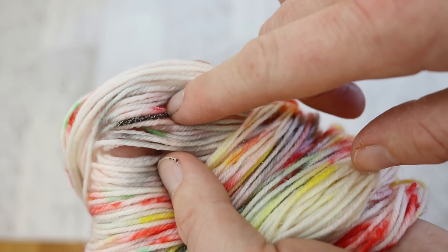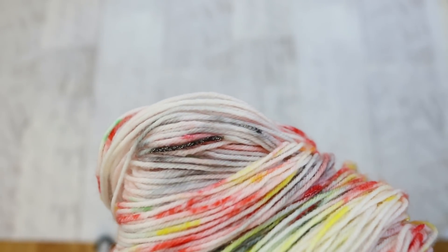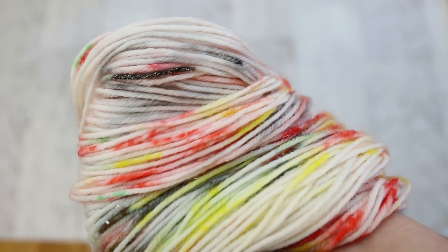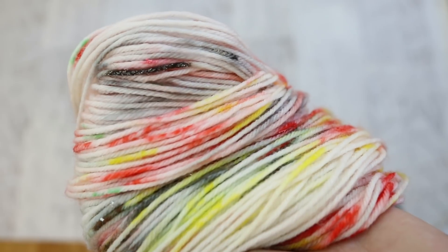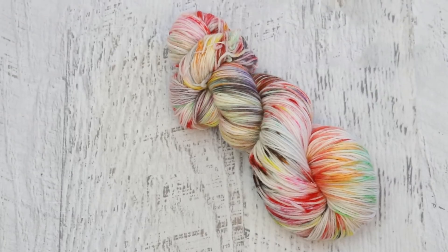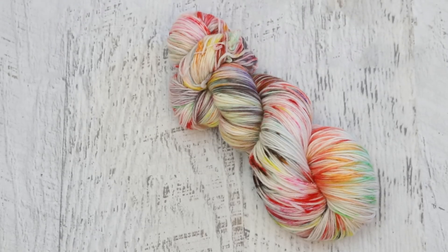Here is another spot where you can kind of see that white residue. For this reason, if I were to list this yarn in the ChemKnits Creations Etsy store, I would list it at a discount and disclose this in the item description. In the end, we created a stunning yarn with jelly beans. Unfortunately, I'm not going to recommend this technique — if you want to go for candy, double check that there is no wax in it. That's just a big, big pain.